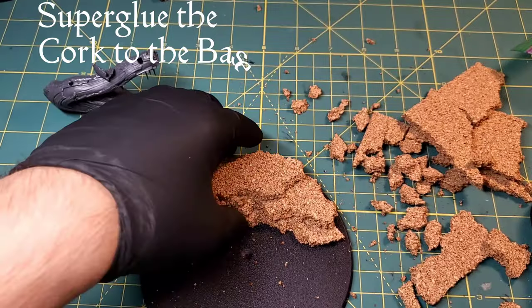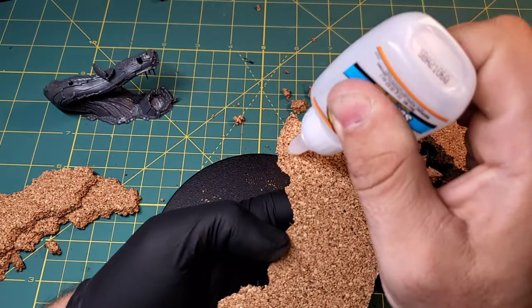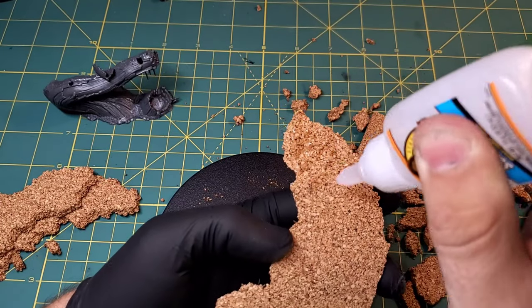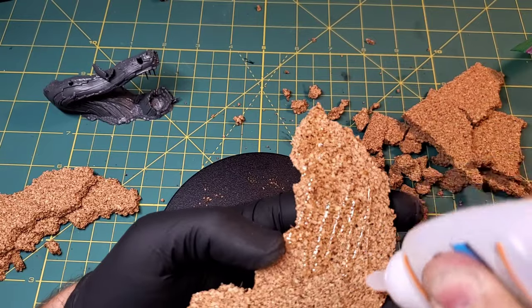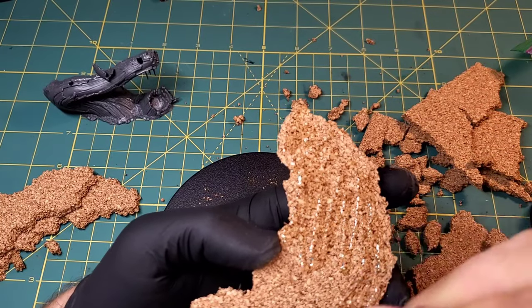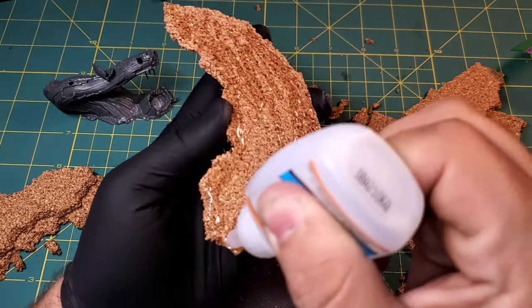I have managed to get three layers of cliffs down, so now we are going to start super gluing them to the board just like this. Apply super glue along the bottom and make sure you cover everything along the bottom, because cork board has a tendency to stick up in some spots. The super glue will actually seep into the cork board, so just make sure you use a decent amount.